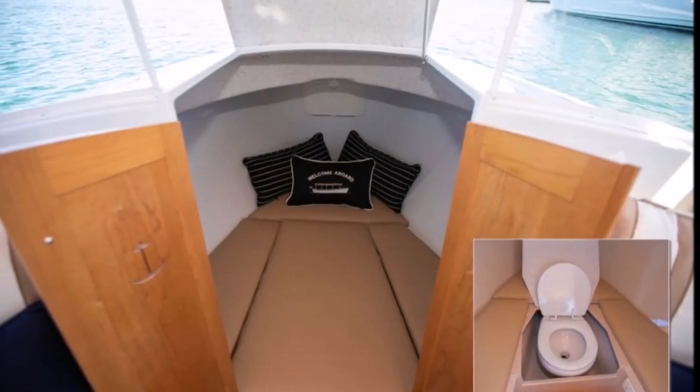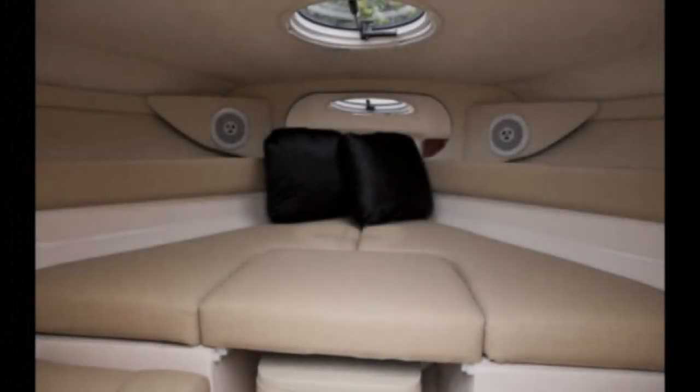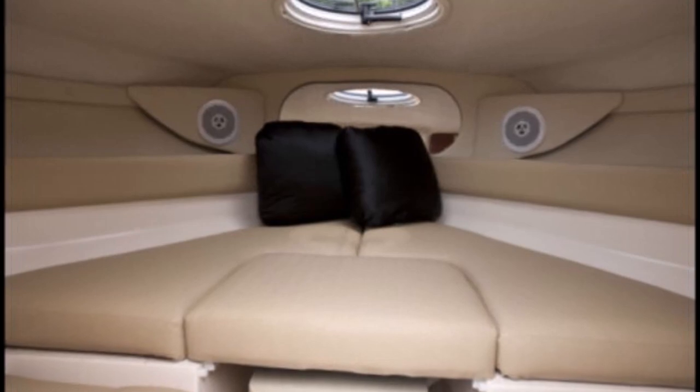The problem with placing the head under the V-berth is that if you or your partner have to use the head in the middle of the night while the other is sleeping, you have to wake them and ask them to get out of bed. This can be extremely upsetting.